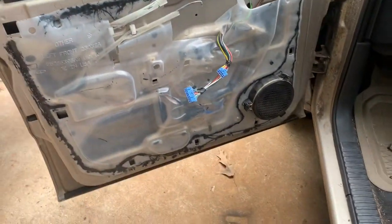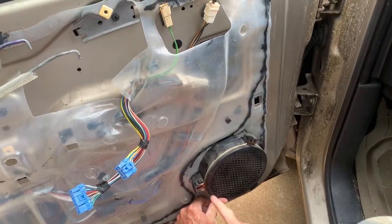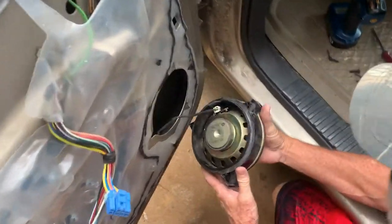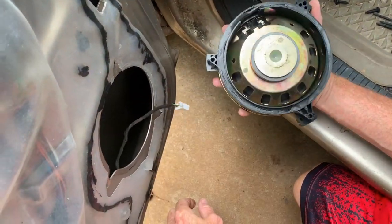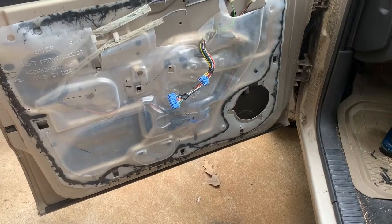Now that we have that done, the door panel is off and we have access to our speaker. The stock speakers just have three screws around them holding them in, so take those out, pull the speaker off, and disconnect it. That's it — old speaker is out.